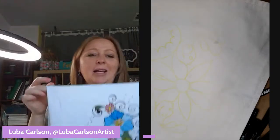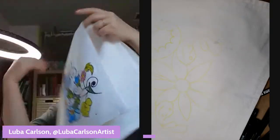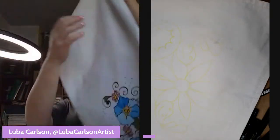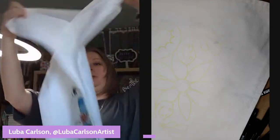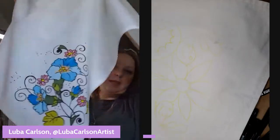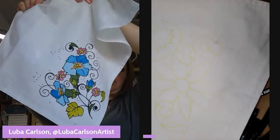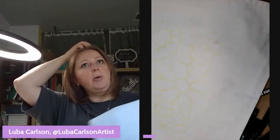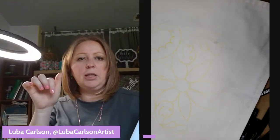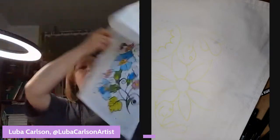We painted this kitchen towel last time. You can find the design on my website, lubacarlson.com — click on the shop, scroll down to free downloads and printables, and you'll find the design and all the supplies you need.